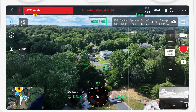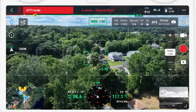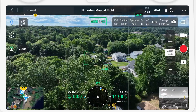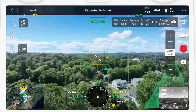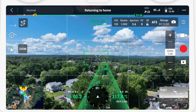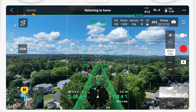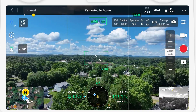Once you're done with ATTI mode, switch back to normal by moving the switch to the middle position, assuming that you're in an environment with a GPS signal. Whether you're using this for indoor flights, to provide a cinematically smooth flight, or just practicing to ensure you know how to handle things in an emergency, this is a great feature to be able to turn on and something to keep in your list of tools for when you need it.